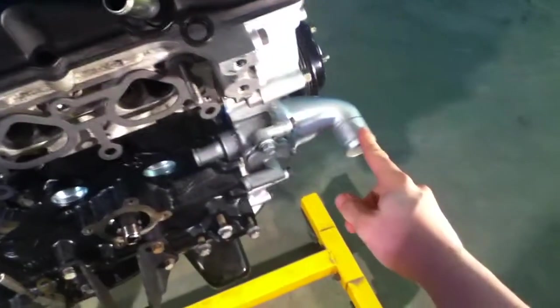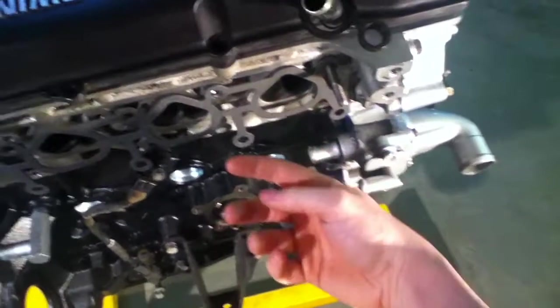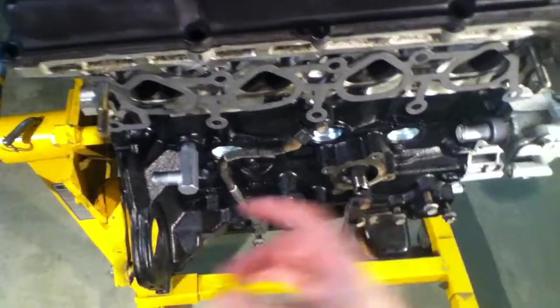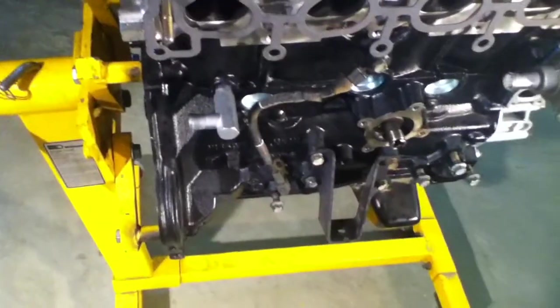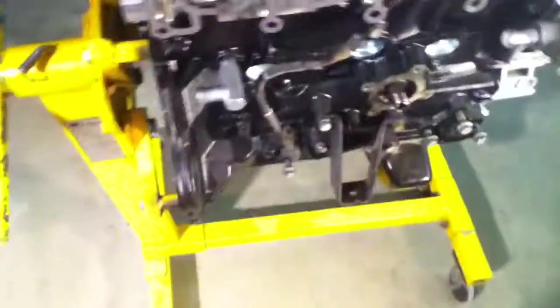Starting with coolant — I know this goes into the bottom of the radiator, and these will basically feed the intake, the lower intake, throttle body, and whatnot. There's a bunch of coolant lines going through there that I really don't think are necessary and I'd like to look into getting rid of them.